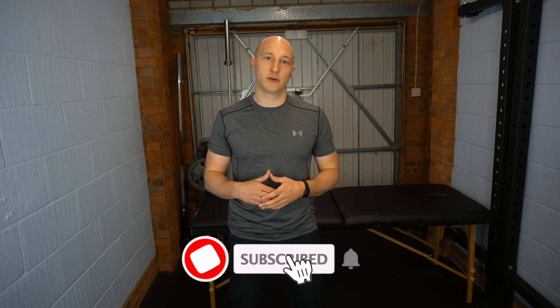Hopefully you guys have enjoyed the video. If you have, please give us a like and a subscribe, plus hit the bell icon so you will be notified when any more of these videos are coming out. I will see you next time.